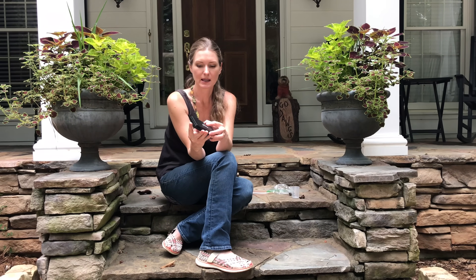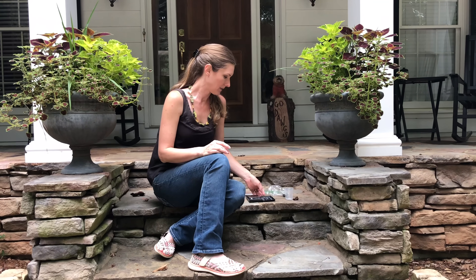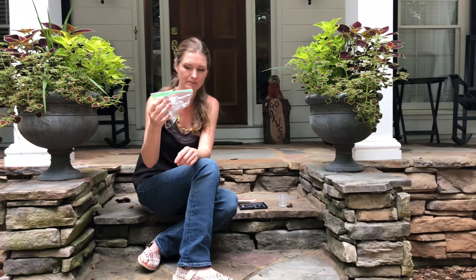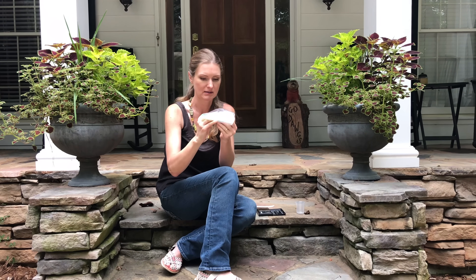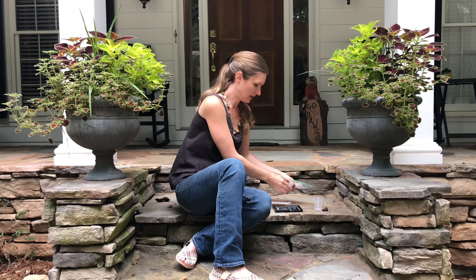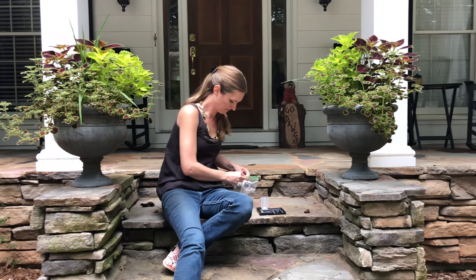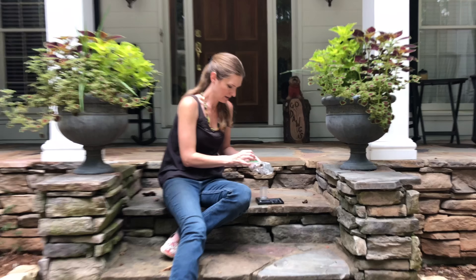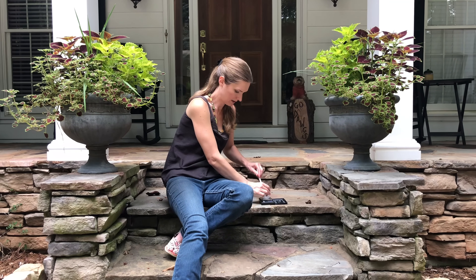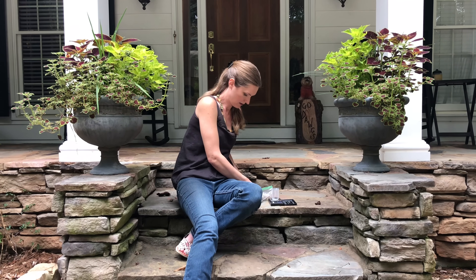One thing I forgot to mention is a gram scale — I also got this one on Amazon for about $11. You need to be able to measure two grams of poop. I use Ziploc baggies, turn them upside down and grab the sample, and mark them with a Sharpie. We're doing Catlin today. I've got a couple of berries in here — I'll just mush those together and measure out two grams on the scale.